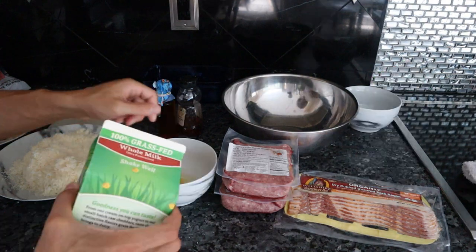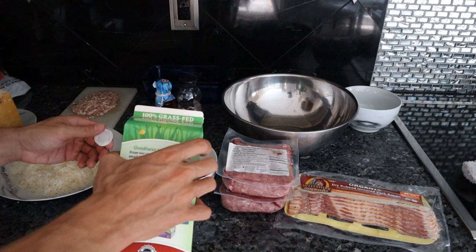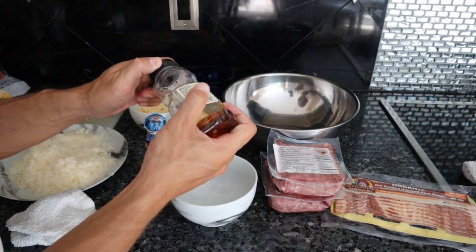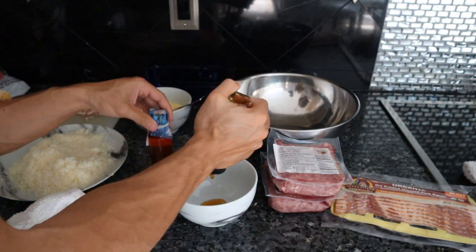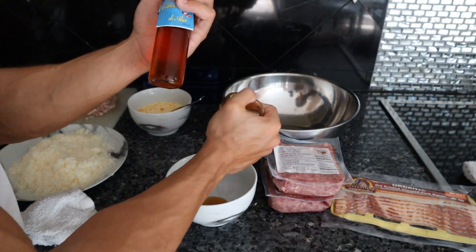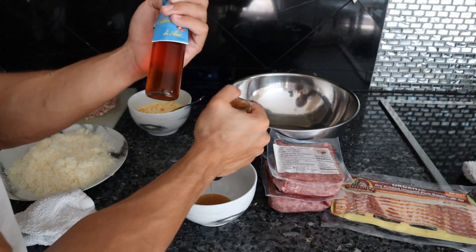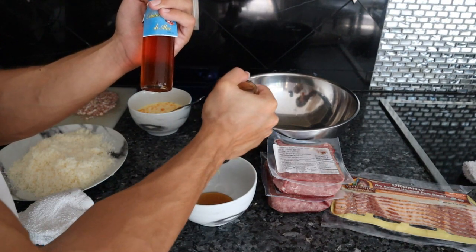I'm going to quickly scramble the two eggs and then add half a cup of milk plus another quarter cup. In a lot of meatloaf recipes you'll see some type of glaze, usually made with something sweet plus ketchup. Today we're going to use about two tablespoons of raw honey and two tablespoons of fish sauce. Here I have Colatura di Alisi — this is garum, an Italian-style fish sauce. You could also use Red Boat fish sauce, but this is a higher quality product, more fat and oil-based, so it has a lot more flavor and is more nutritious as well.